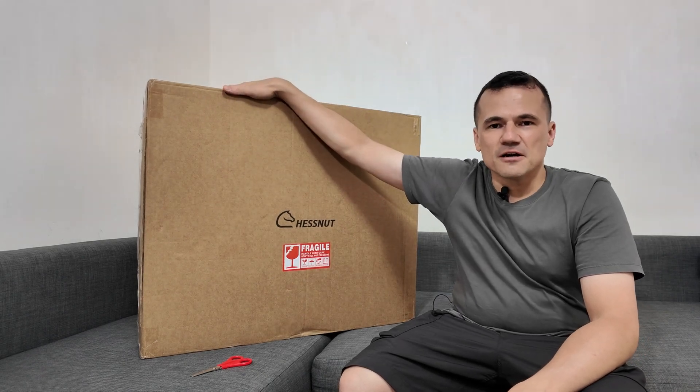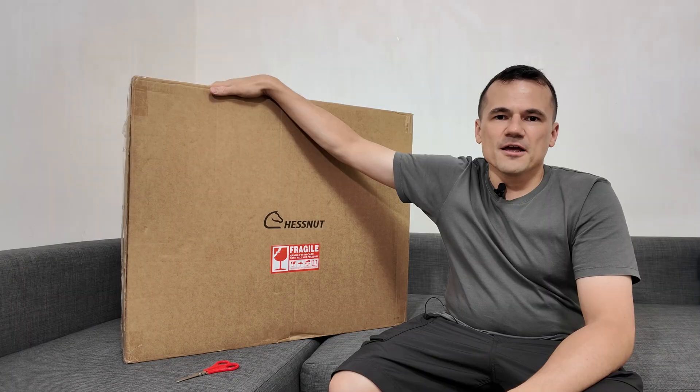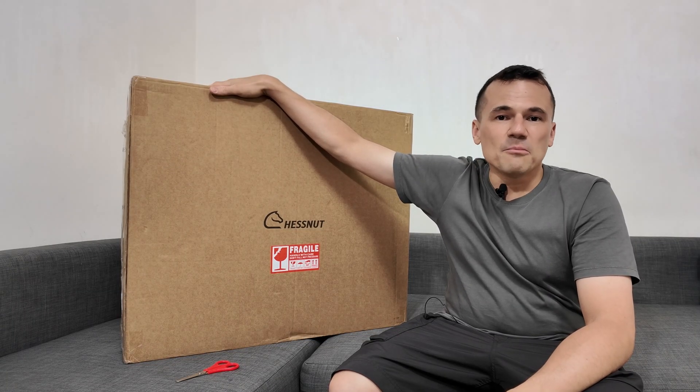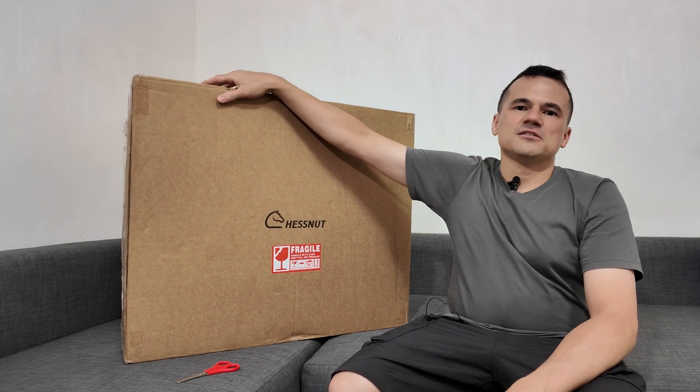Hello, what's going on everyone? Welcome back to my channel. So I finally have my hands on the Chestnut Move. It's still packed in this box — I just received it a few days ago. This is a short unboxing video of the Chestnut Move. Without further ado, I'm going to unbox this and show you what's inside. Thanks to Chestnut for sponsoring this video once again. As you know, my channel is sponsored by Chestnut and this is a paid promoted product.